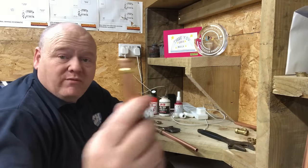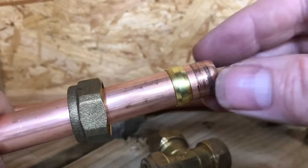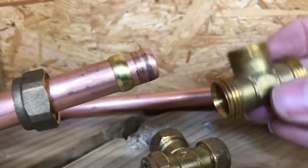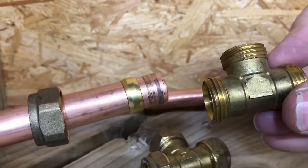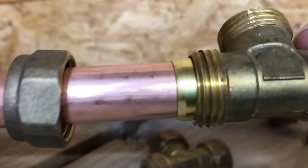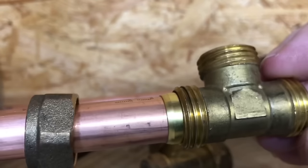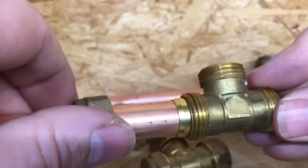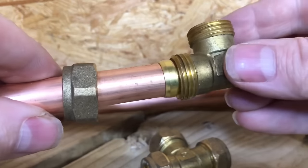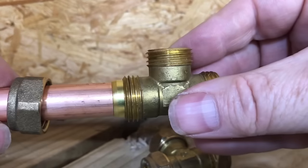So we've got the olive on the copper pipe. If we get the brass compression fitting and push that on, you can see they are very close together. When that nut is tightened over there, that is how it seals - because it's a tapered edge.